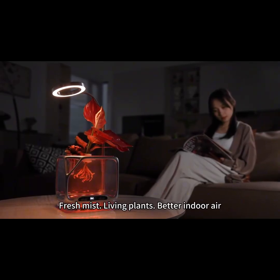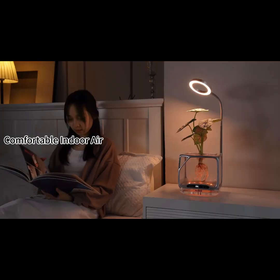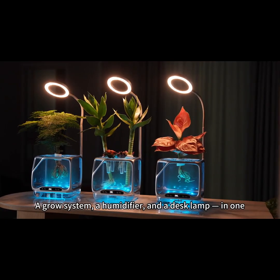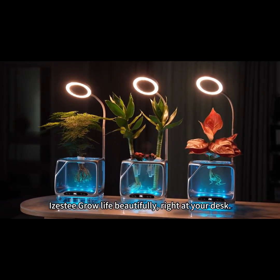Fresh mist, living plants, better indoor air. A grow system, a humidifier, and a desk lamp in one. iZesty — grow life beautifully, right at your desk.